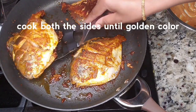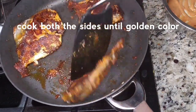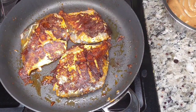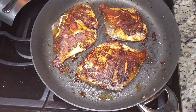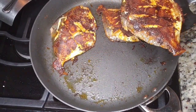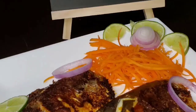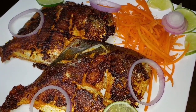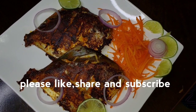In this lockdown, I had a bite of food cravings and I will do this in a very easy way. I am making this fish recipe. If you liked the video, please like, share and subscribe. Thanks for watching my video.